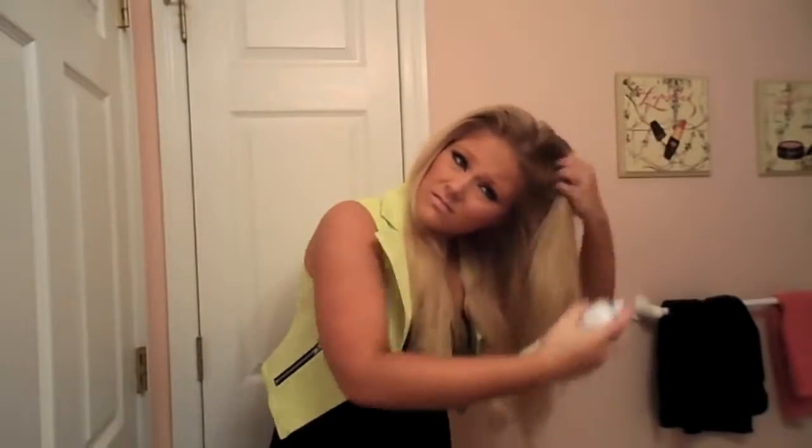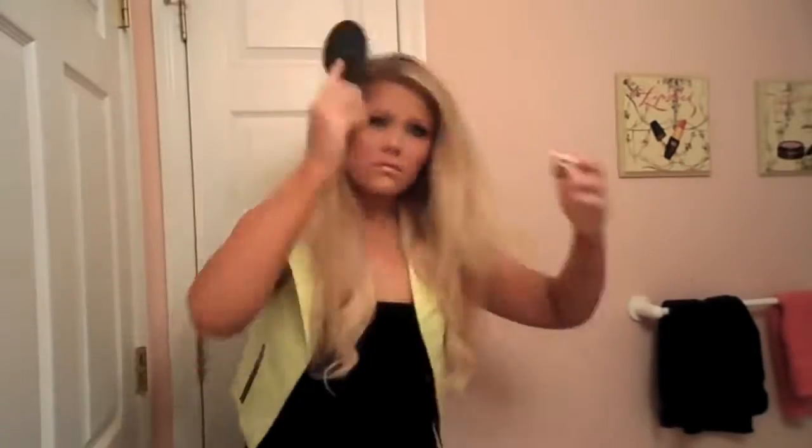So the first thing I'm going to do is spray in some dry shampoo into my roots. The one I'm using is from Dove — you can use any dry shampoo — and it is just going to help give you more volume because Kim always has tons of volume in her hair. So I'm just kind of working it into my scalp.